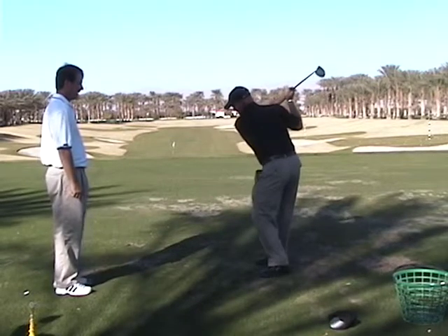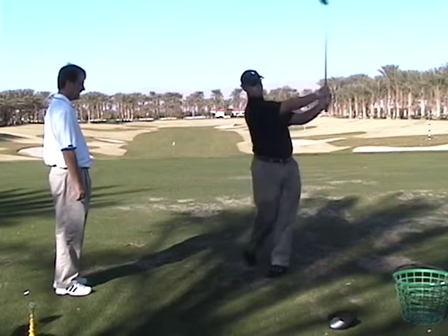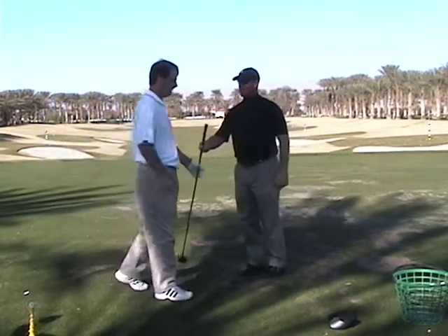Go to the deeper backswing. Come back into the impact where you know you're holding it off. Pump it. Rotate low left up to that finish. It's almost like I need to visualize that half circle.